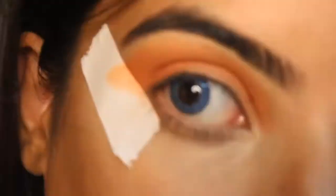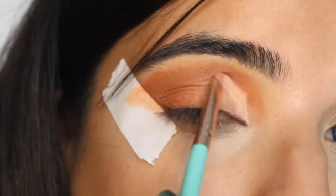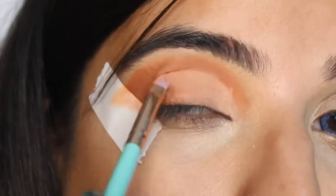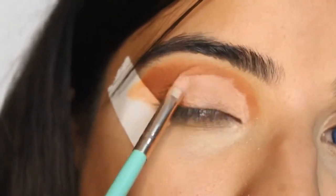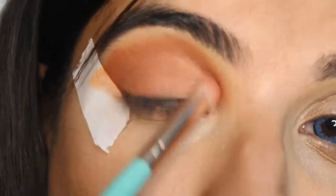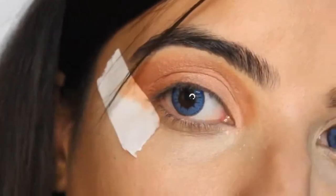I am going to take a little brown on the outer corner of my eye for a little smoky look. Now I am going to apply a little amount of concealer, and on top of it I am going to apply a white eyeshadow. And again I am doing blending, blending and blending. You have to blend the eyeshadow very nicely for the perfect look.